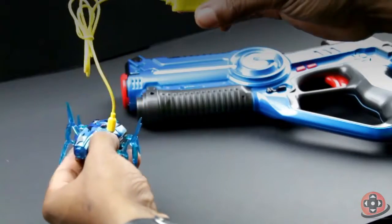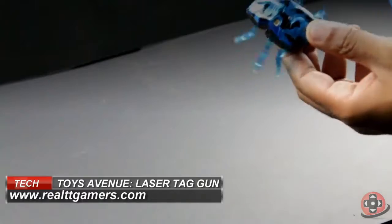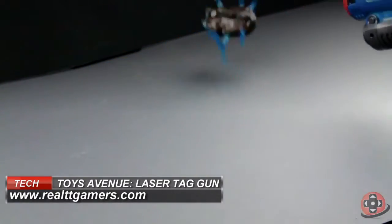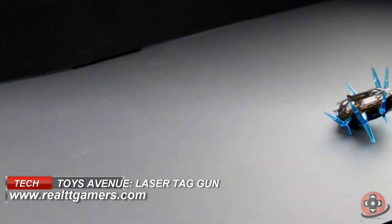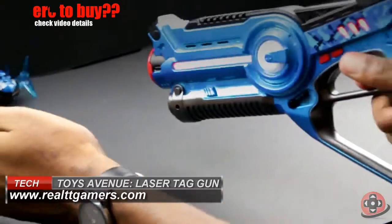The premise is simple. You turn it on and the Beetle runs around and you try to shoot it. Once you score a hit, it flips over and plays dead for a bit before getting back up and scurrying away, which was admittedly much more fun than it should have been.